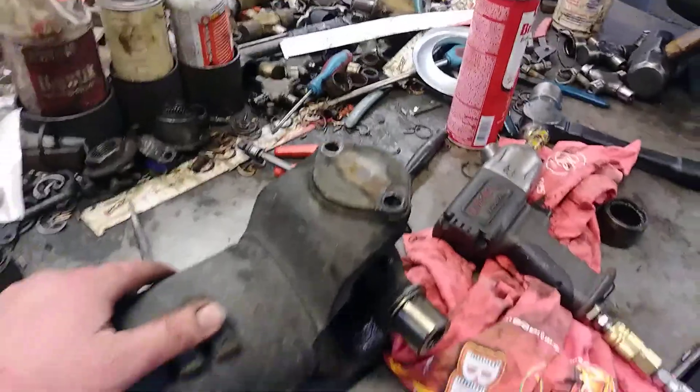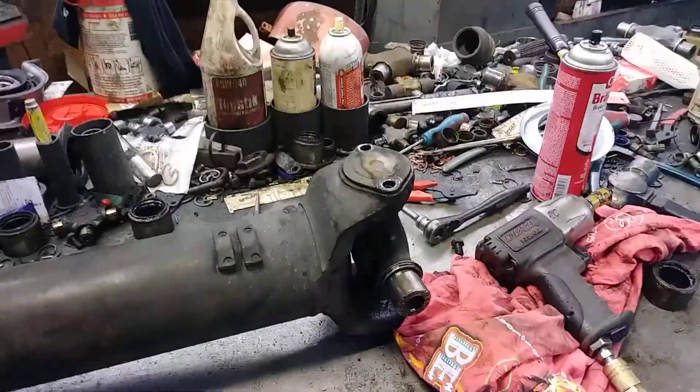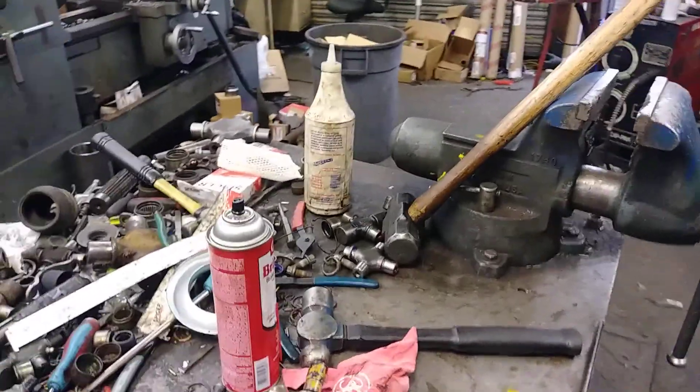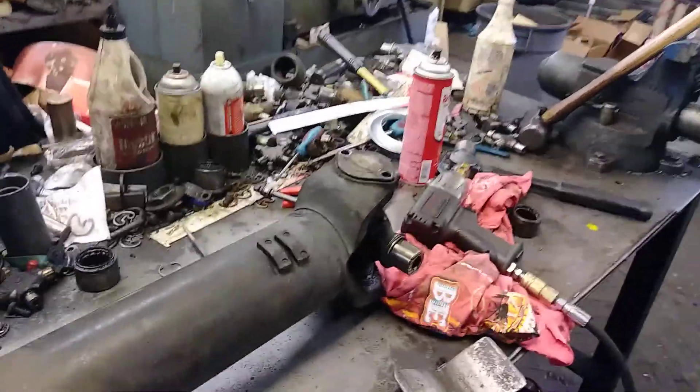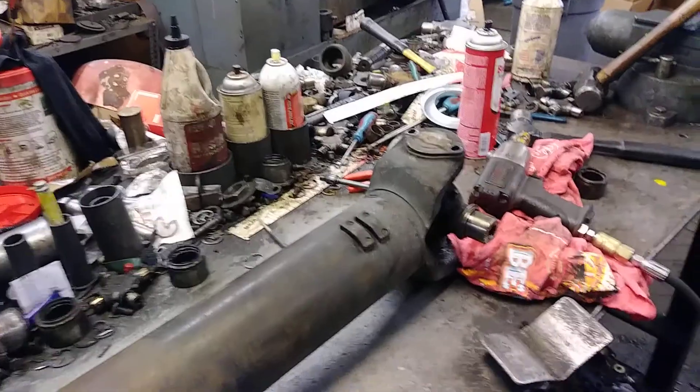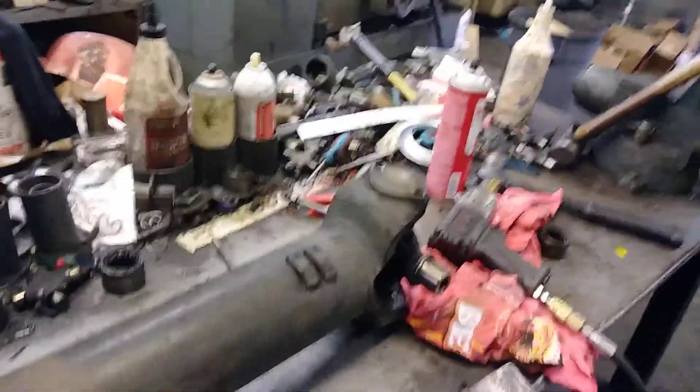On a good one that ain't wore out, you're going to take the bolts loose, put it up in a vise, and have to sledgehammer it or use a u-joint puller with a lot of air pressure to finally get them to pop loose.